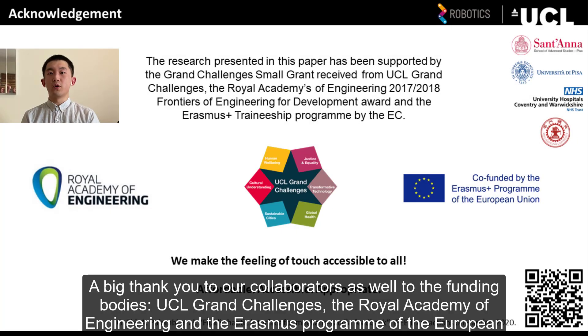A big thank you to our collaborators, as well as to the funding bodies: UCL Grand Challenges, the Royal Academy of Engineering, and the Erasmus Programme of the European Union. Thank you.